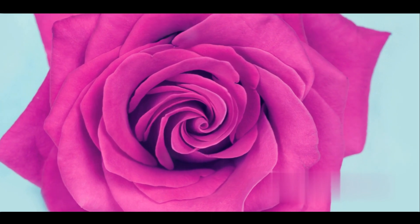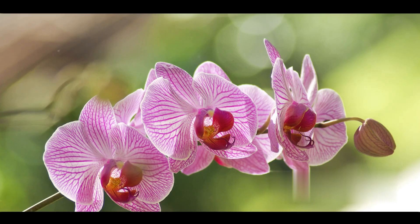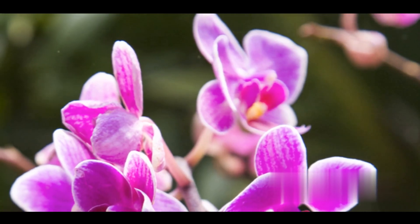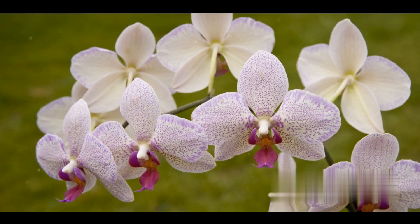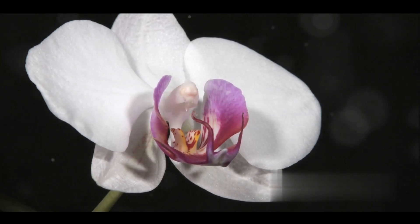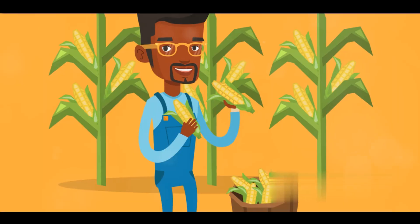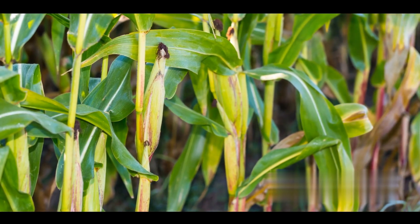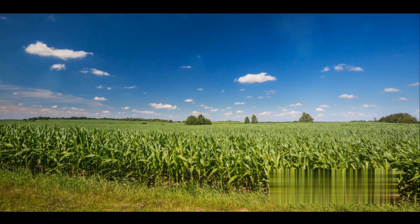But the benefits of hybridization don't stop there. It can also enhance the aesthetic appeal of plants. Consider the orchidaceae family. Through hybridization, we've been able to produce orchids with a dazzling array of colors and patterns, larger blooms, and even longer blooming periods. Moreover, hybridization can help in increasing yield. Just think about the modern corn, a product of centuries of selective breeding and hybridization. It produces more kernels per cob and grows faster than its wild counterparts, making it a staple crop worldwide.